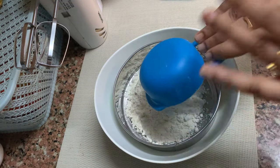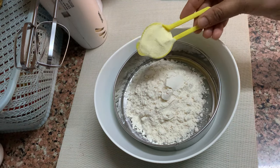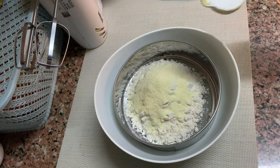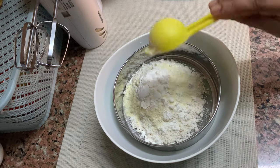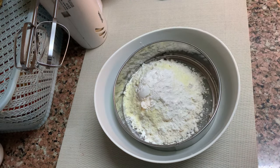I am going to add 2 cups of milk, 1 tablespoon of milk powder, 1 tablespoon of corn flour, 1 teaspoon of baking powder, and 1 teaspoon of baking soda.